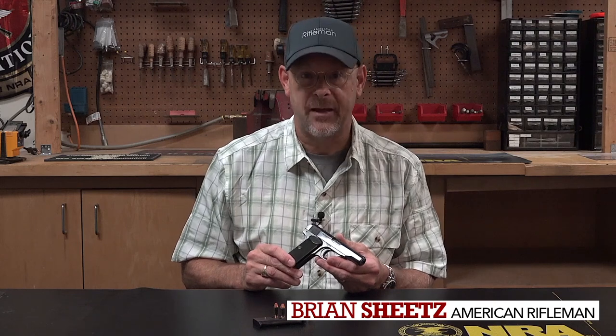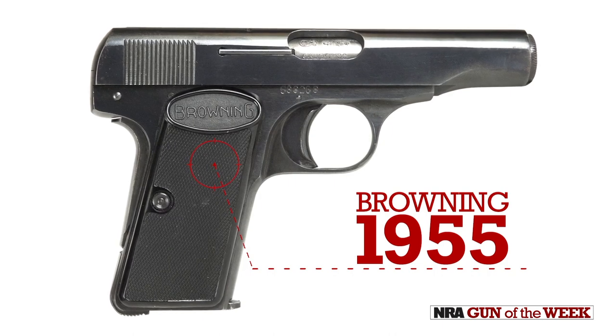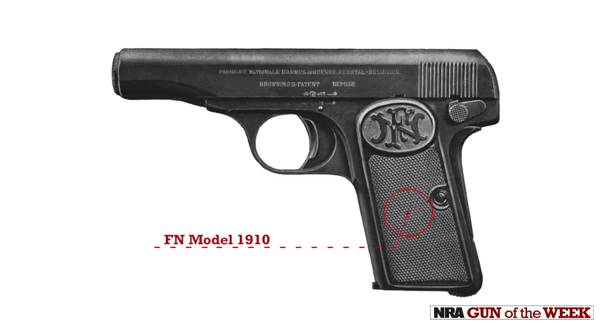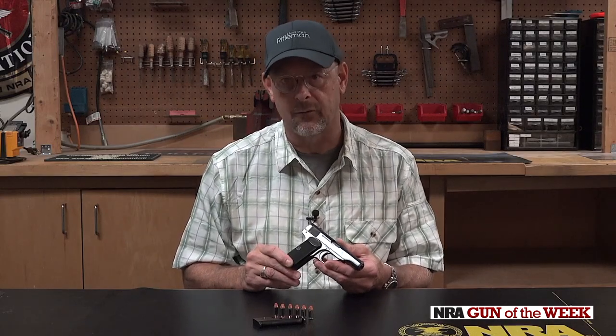This week we've got a blast from the past pistol. This is one of my personal favorites — this is a Browning 1955. If you recognize it, it's probably because you may have seen it marketed by FN as the FN Model 1910. This pistol dates back to that period, so this is a 109-year-old design.